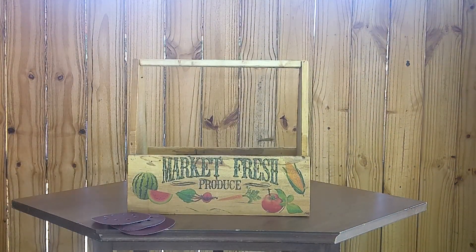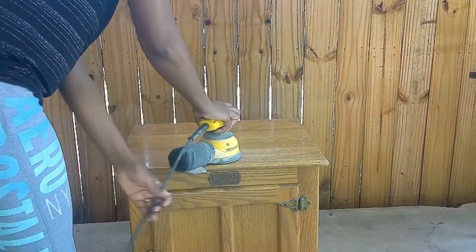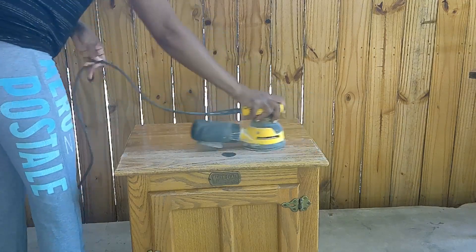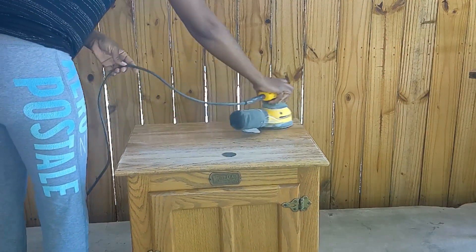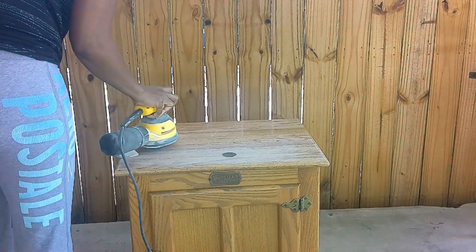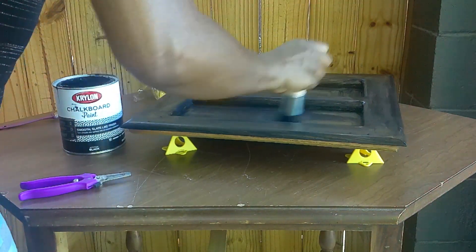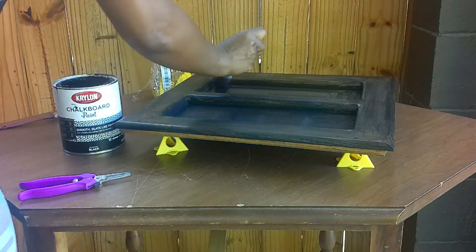I'm going to take my orbital sander and go ahead and sand both items. I'll start by sanding the white clad refrigerator cabinet — or ice box cabinet — with 80 grit sandpaper. This is what it looks like after I sanded with the 80 grit. Then I used 180 grit, then moved on to 220, and I still wasn't able to remove the cigarette burn. So I just kind of left that alone for the time being.